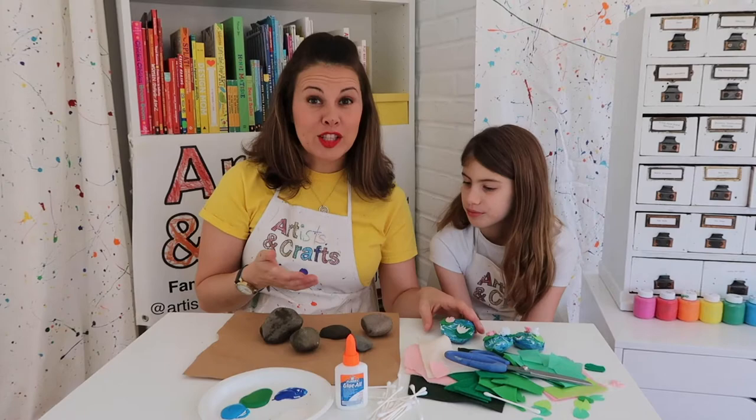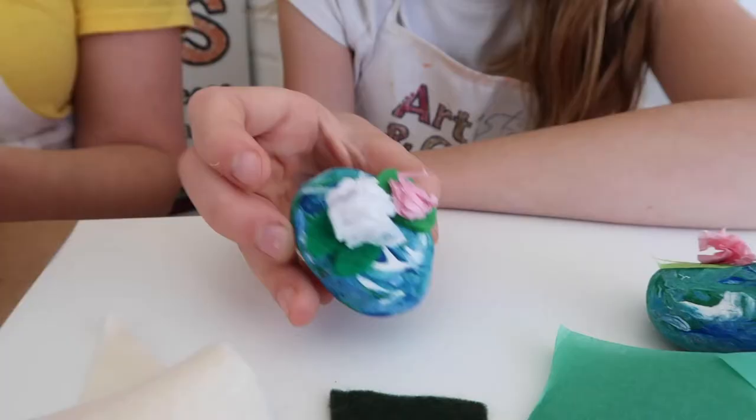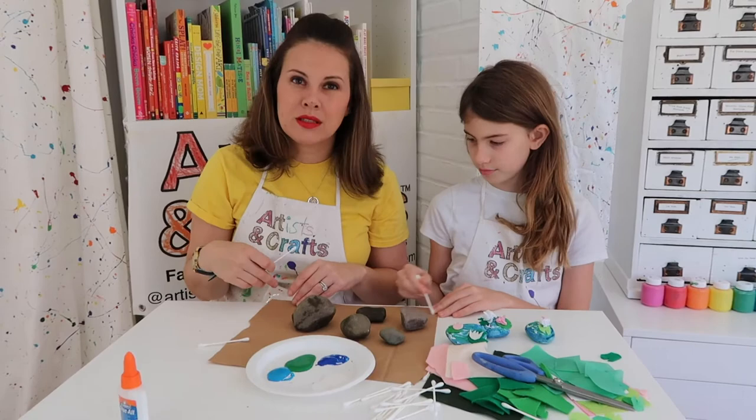Even though this project looks so amazing and complex, it's really done in only two steps. The first step is painting on the water, and the second step is adding the flowers and lily pads. This will definitely get a little bit messy, so you want to make sure you cover your work surface. We just cut out a piece of brown paper bag.